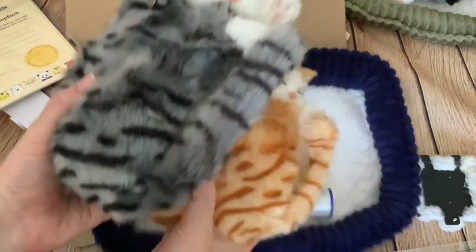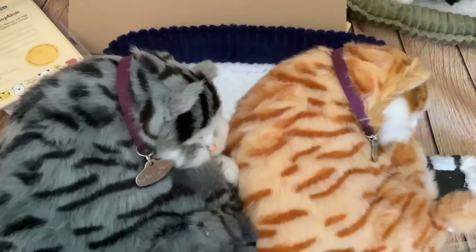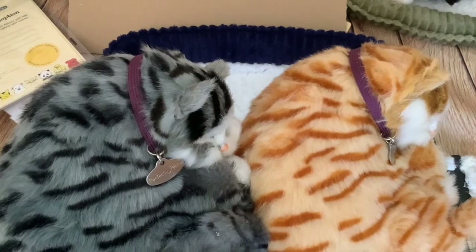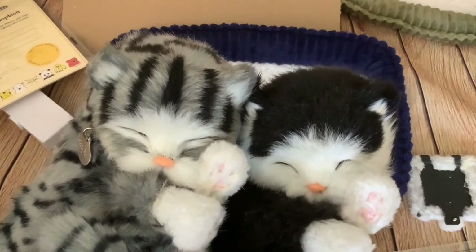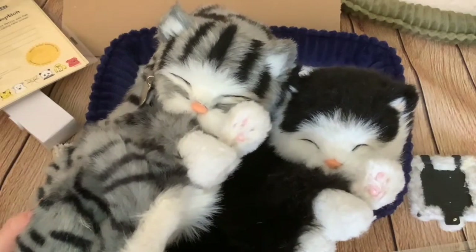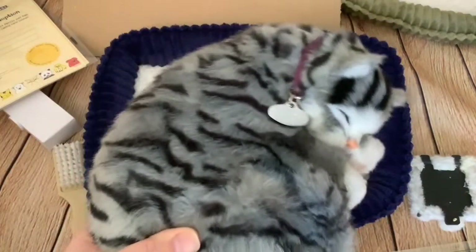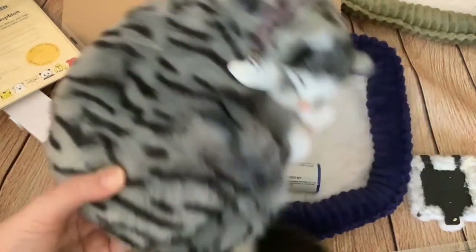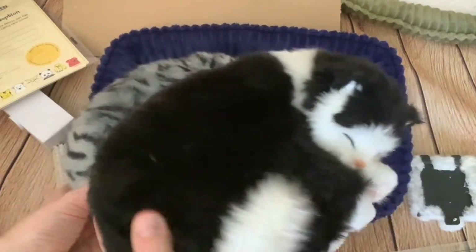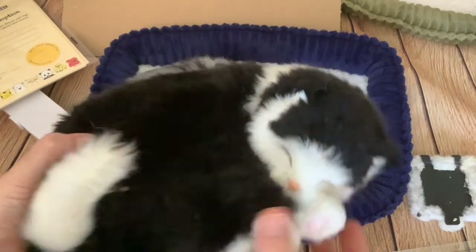The tails are poseable, and it comes with the same purple collar. Compared with the black and white cat, I'd say the black and white cat is still my favourite — I think the face looks better. Though the markings on the grey cat are better than the orange one, they're still not realistic. It's still more realistic to have nearly all black with bits of white.